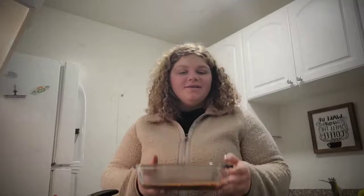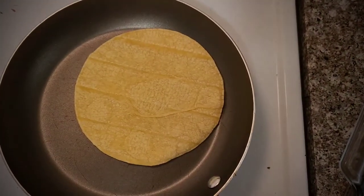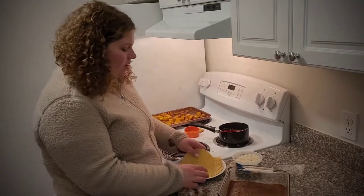I've gone ahead and put part of the mole sauce at the bottom of the pan — it gives a nice coating underneath the enchiladas and helps seal the seams together. Now let's put together our corn shells. In a pan, heat up your yellow corn tortillas so they become nice and pliable.